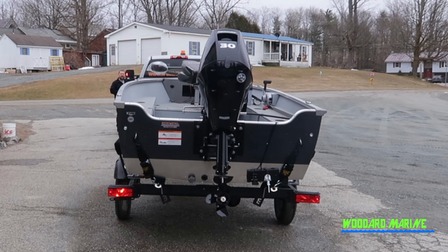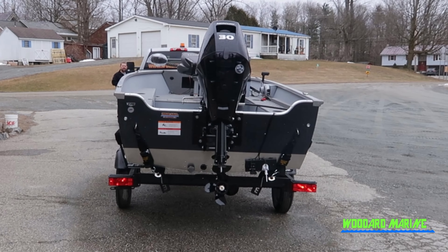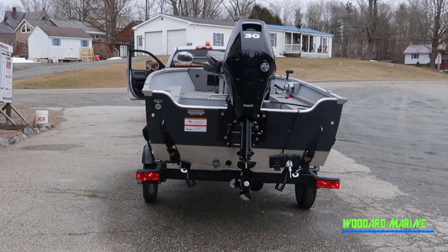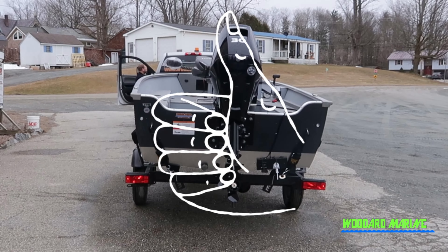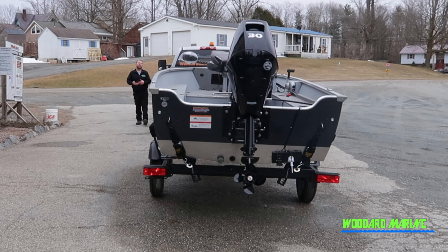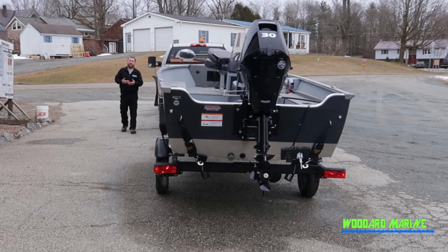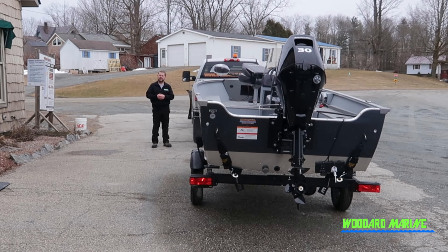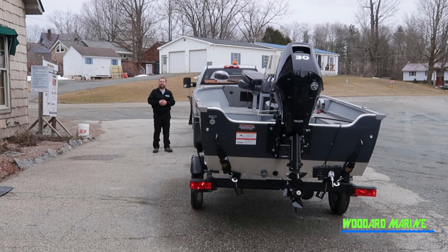Is my left blinker working? And I'll check my right blinker. Now stepping inside the vehicle because I'm doing this from the outside, I'll apply my brake. And do we have brake lights? This is also a good time to check your reverse lights. But again, for safety reasons, make sure that your emergency brake is on, your vehicle is in park, and your foot is on the brake when you go and put it into reverse. Then make sure that you put it back into park, keeping the emergency brake on.